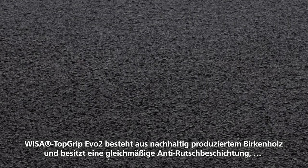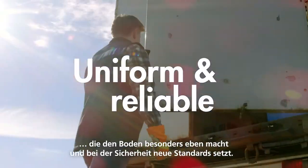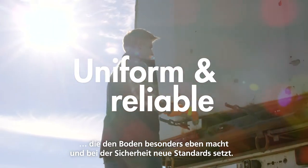Made of sustainable birch, Visa Topgrip Evo 2 has a uniform friction coating, leaving an even finish on the floor for ultimate reliability.